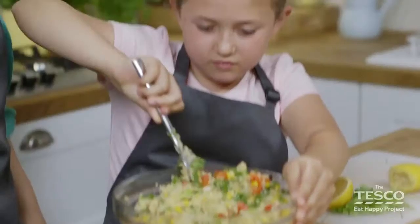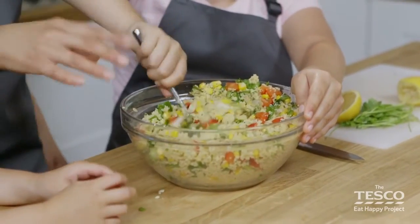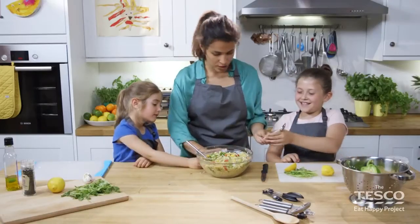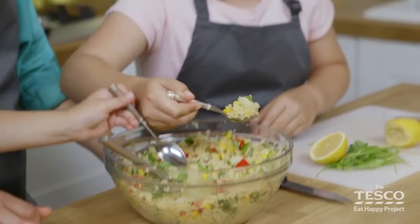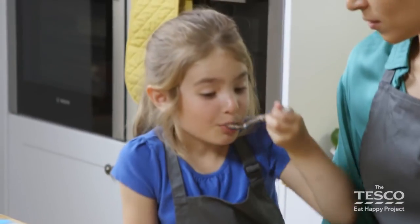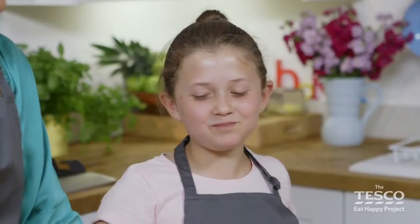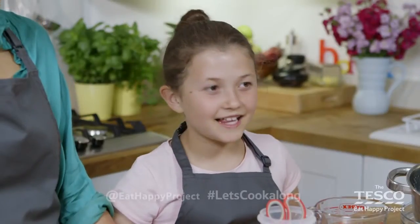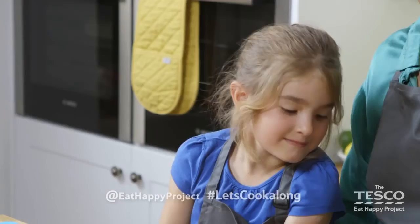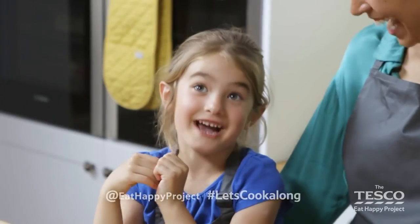We've mixed it all together. We've got the lemon juice and the olive oil coating all that lovely, soft, delicious couscous. So there we have it — rainbow couscous! Girls, do you want to have a taste? Have a nice spoonful. What do you think? Was it delicious, Elizabeth? If you'd like to have a go at another recipe, there are more cook-alongs for you to explore. We'd love to see what you made — take pictures and tweet them to @EatHappyProject, hashtag Let's Cook Along. Did you enjoy making the rainbow couscous? Yes!